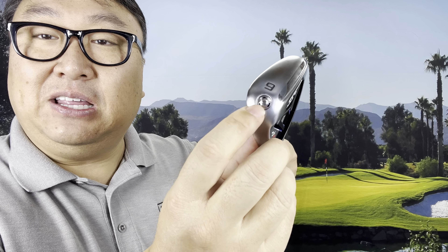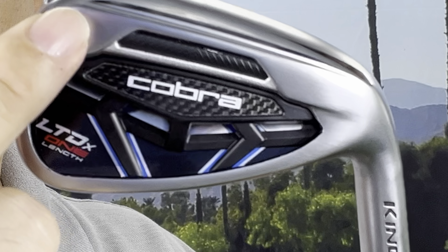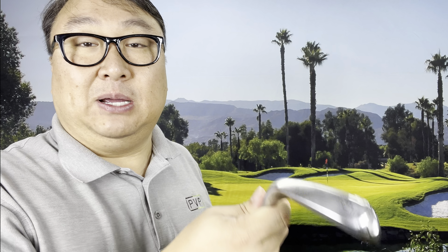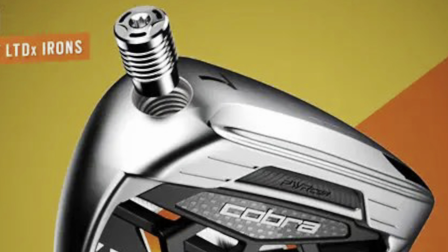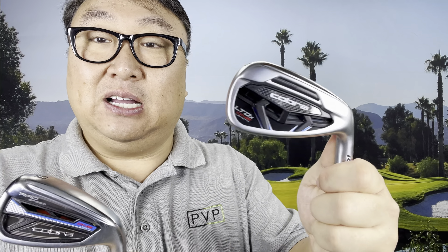They also have a toe screw-in weight — probably around 10 grams — but what's notable is it's angled in rather than going in horizontally like on the Rad Speed. That puts weight right at the toe and allows you to customize toe weighting. I think the new internal steel bar is why there isn't enough room on the LTDX to fit the screw in straight like on the Rad Speed, meaning the LTDX has a lot more weight down low.